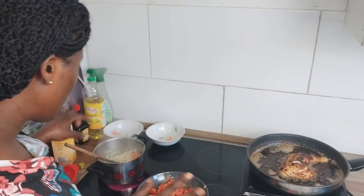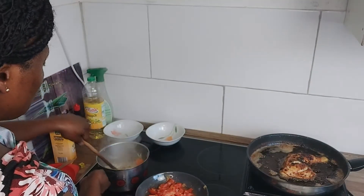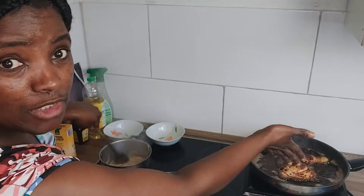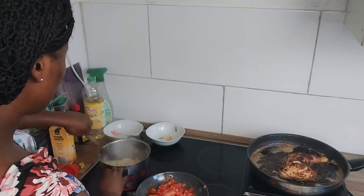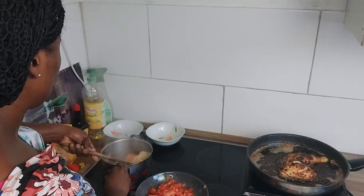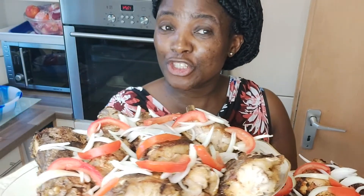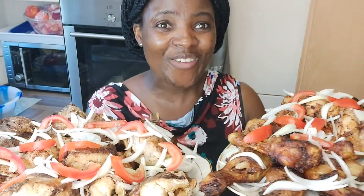I'm now making my pepper sauce. You can see the onions - I'm frying them now. I'm frying my fish and my eggs. This is my fish, and you can see my chicken as well. Guys, I have meat now on the table.